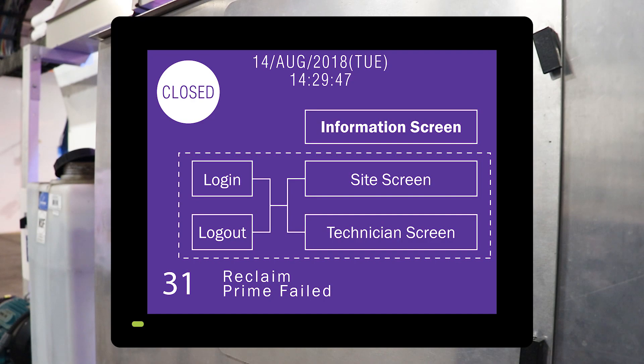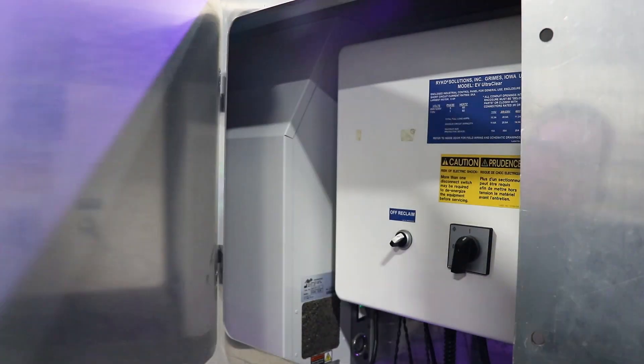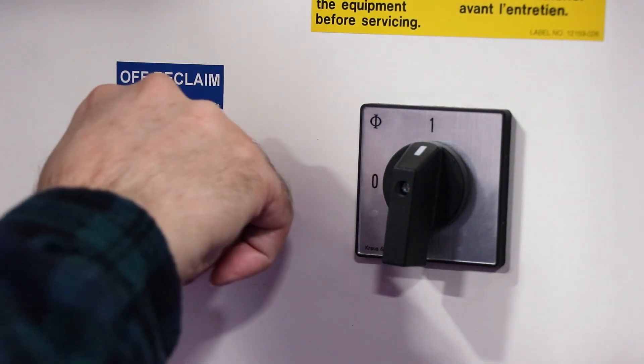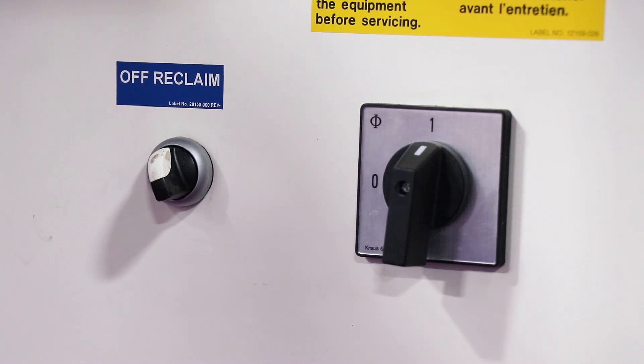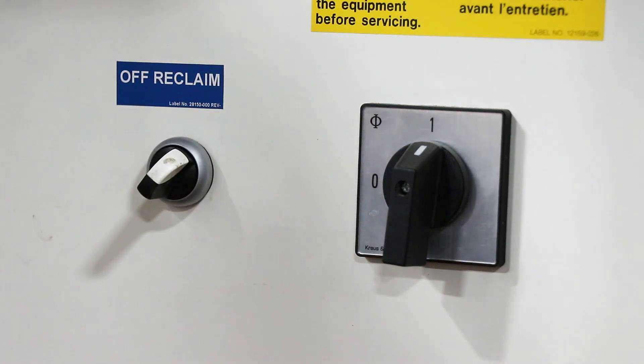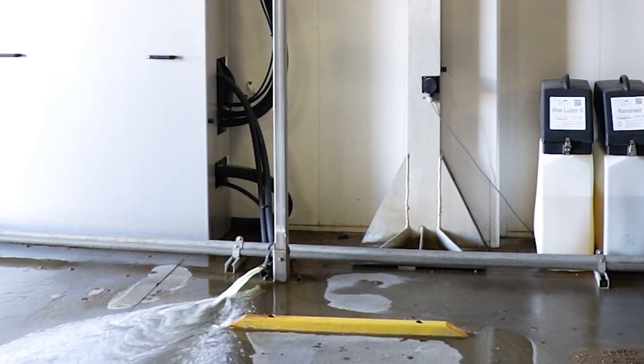Here we see code 31: reclaim prime failed. Go to the reclaim unit and look for the off reclaim switch. When reclaim fails, it may still be in the on position, which is tilted to the right 45 degrees. If so, turn it off, wait a few seconds, and turn it back on. It will attempt to prime five times. If the problem persists, call for service.